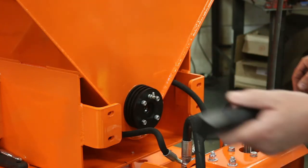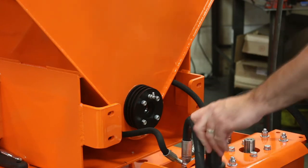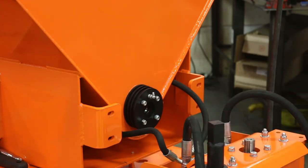Now we have the power shaft. I'm going to put some never-seez on the shaft of this motor for the next time I change this — it'll be easier to get it off.